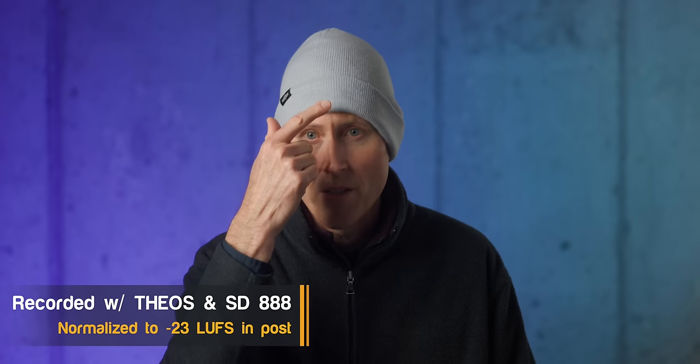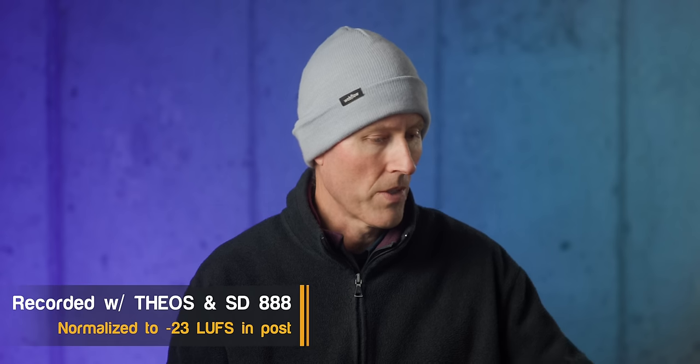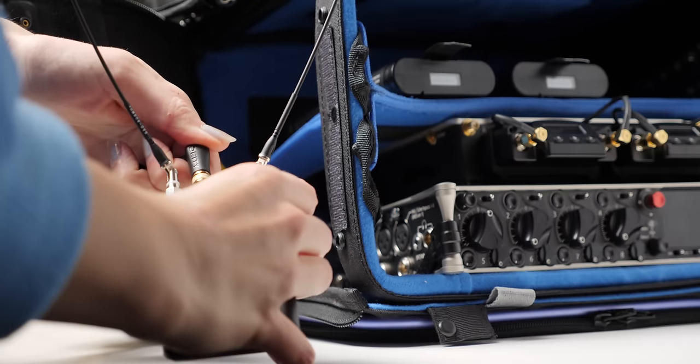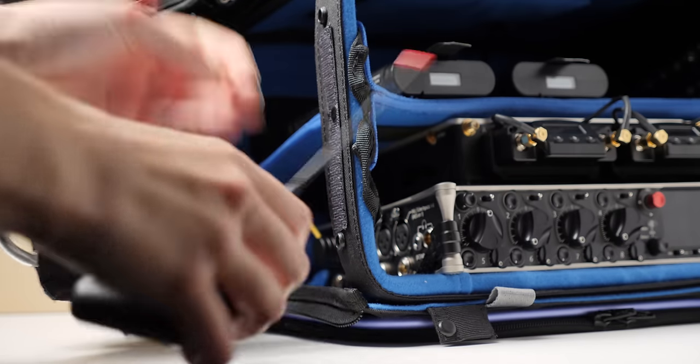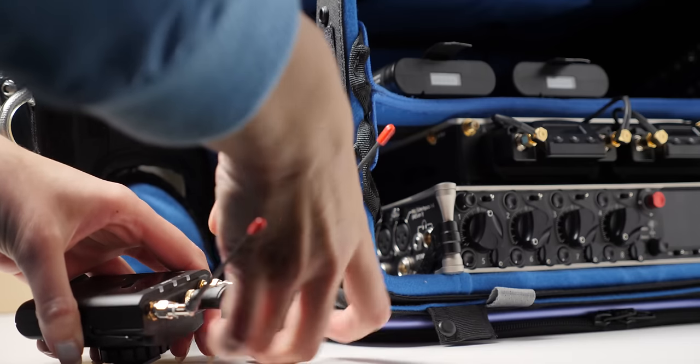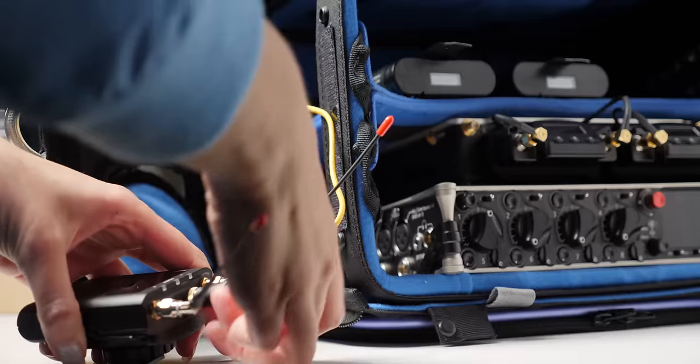We are recording this entire episode with the Deity Theos. I have the pack on my back and the microphone hidden just here, going to the receiver connected to my Sound Devices 888. Unless otherwise noted, that's how everything is recorded. Before we jump into other things, let's get you some raw audio samples that have not been processed at all, and compare it to another very popular lavalier microphone — specifically the Sennheiser COS 11D.